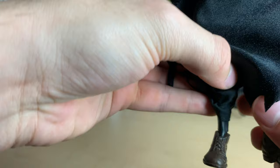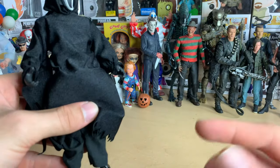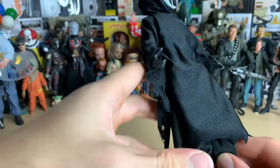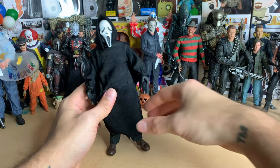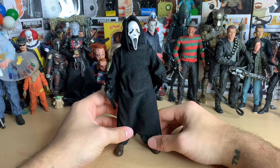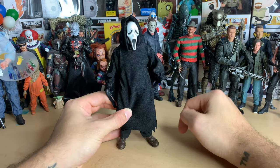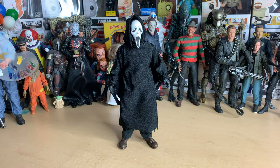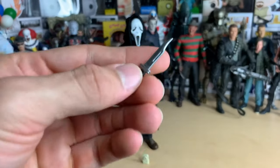This one is even worse — usually all their figures have ball-jointed ankles that you can move around, but I don't know, maybe because this is a cloth figure it has less posability. He doesn't really stand up that well. You have to do this weird pose where he looks like he's standing on the sides of his feet. It's a minor complaint — I'm not sure why they went that route.